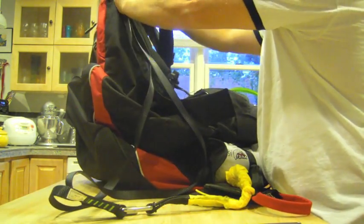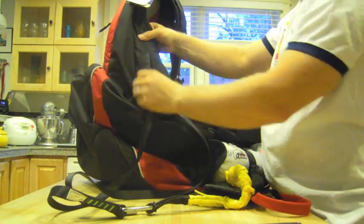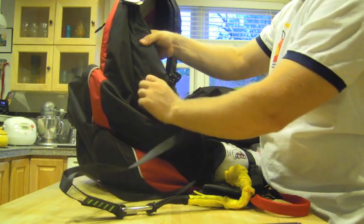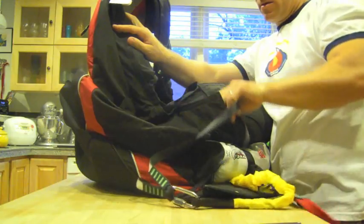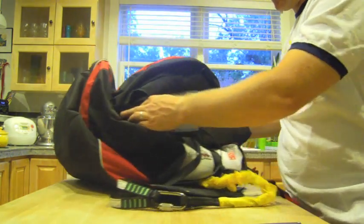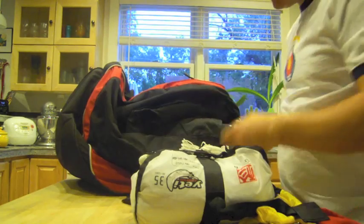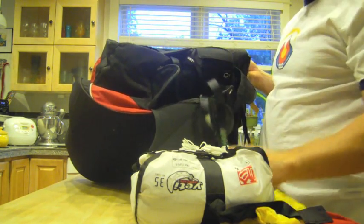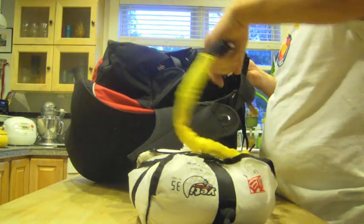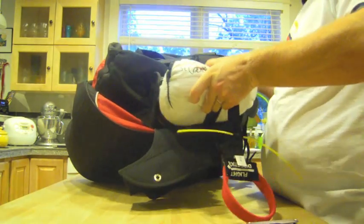Now I need to run these down through the channel, keeping them nice and together so they don't get twisted as I go down, closing up that Velcro — nice and secure, laying it in nice and flat as I go. All the way down to the reserve part. I'm going to pull the reserve out and then put it back in. First, I'm going to carefully S-fold these lines into the bottom of the reserve compartment, and finally put the reserve itself inside.